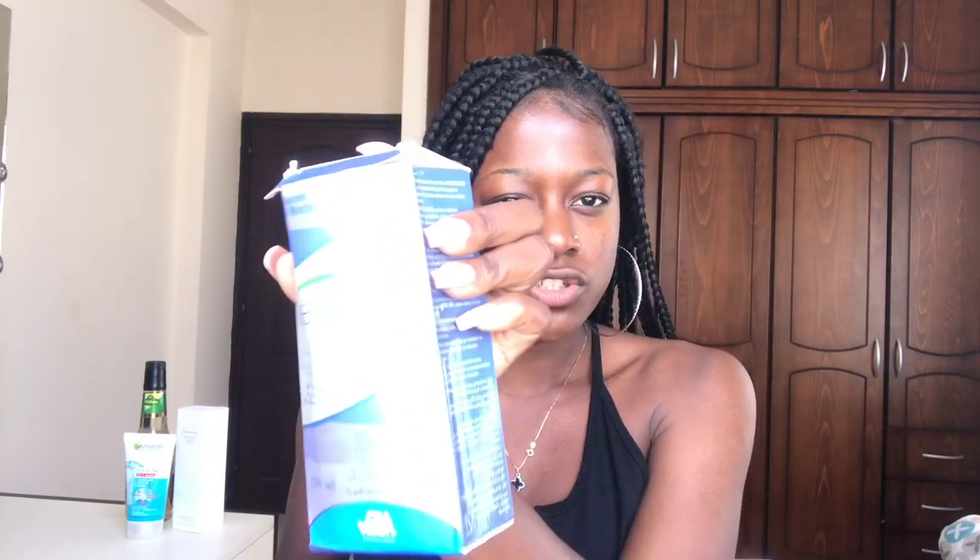Hi guys, welcome to my channel! Today I'm going to be trying to put in my contacts for the first time and I feel I should record it. I'm going to use this antiseptic hand sanitizer to sanitize my hands to be free from germs. The contacts I'm using are the FreshLook. This is not a tutorial, it's just me trying my contacts on camera.